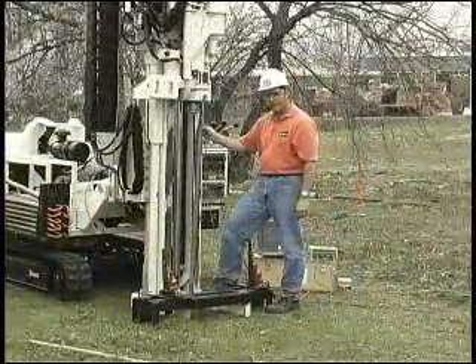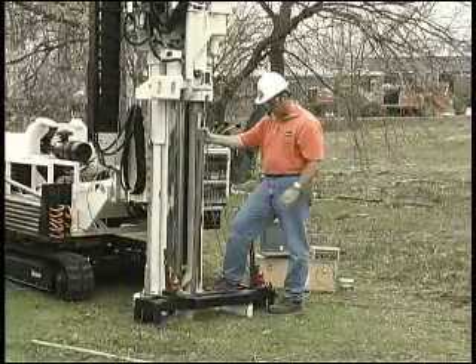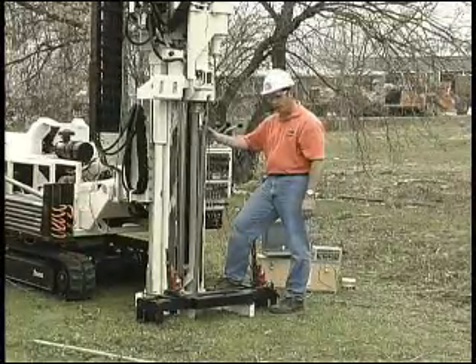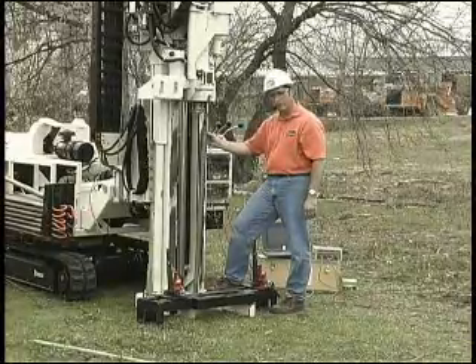Shoulder-to-shoulder contact and thread contact is very critical in CPT work, specifically with this cordless system. Sound is transmitted through the steel of the rods, not through the ID or through the open air. So it's cordless, but the acoustic sound is traveling through the steel.